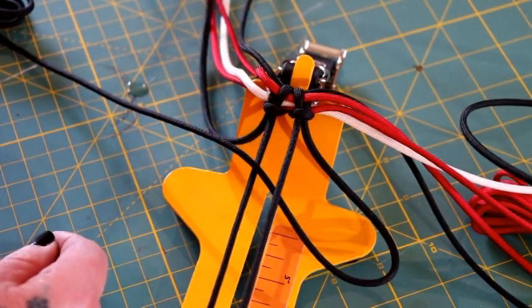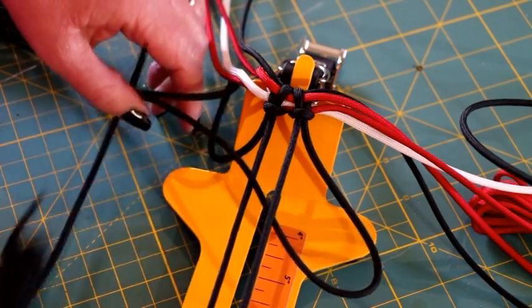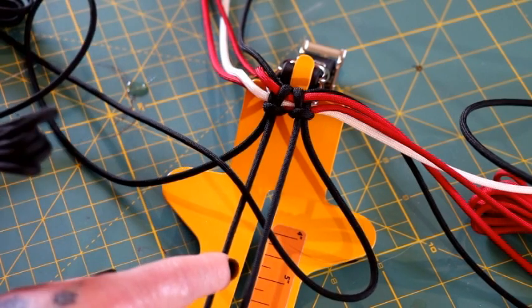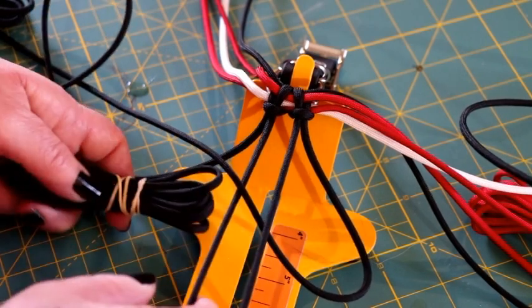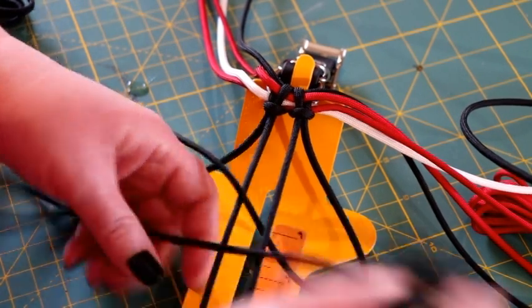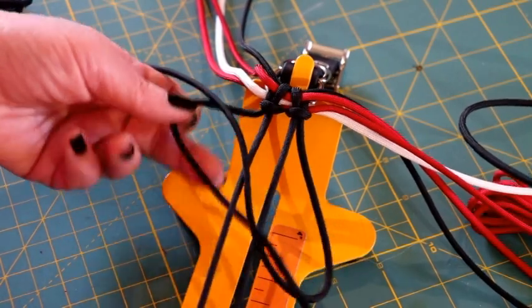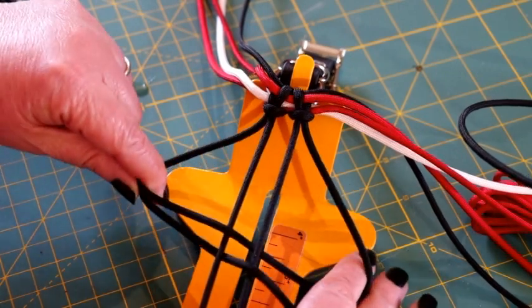Now take your left cord — go underneath the cord that you just worked, and do the same thing: go underneath the first cord and over that second cord, so up through the middle and over that second cord. You're going to make a loop also, so it's kind of like you have a triangle here.